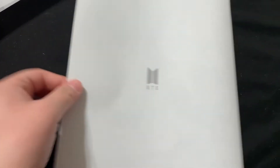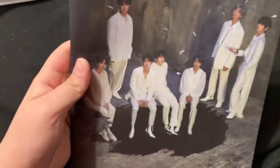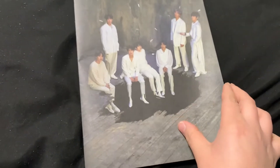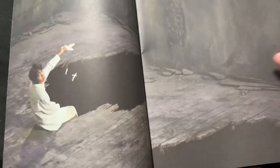Oh, that's so cute. I'm going to breeze through this because I'm sure there are lots of other videos with these already.